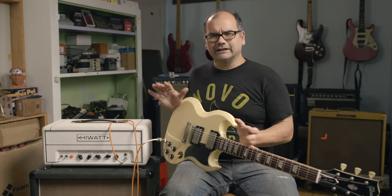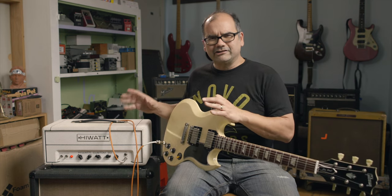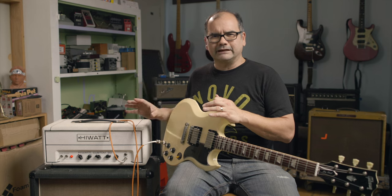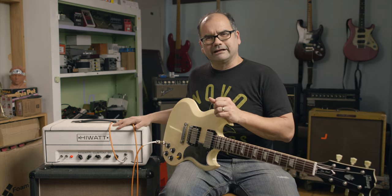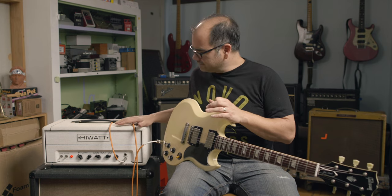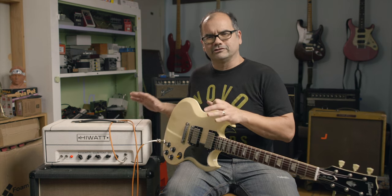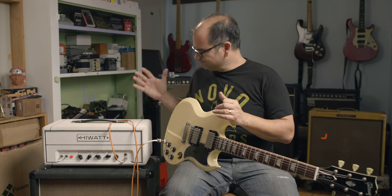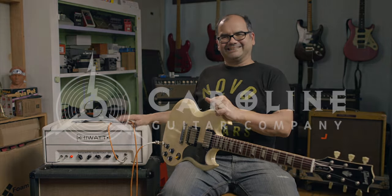In conclusion, if you like an amp that challenges the way you think and play a little bit — that might get you to discover some different things you might not have dialed out otherwise from a different kind of amp — I've got to really recommend this Hiwatt Custom 20. It's been kind of an adventure, and it's turned us on to some different approaches to gain and voicing. So get a chance to try one out. Thanks.